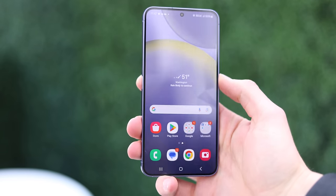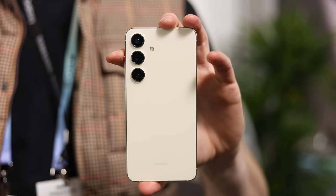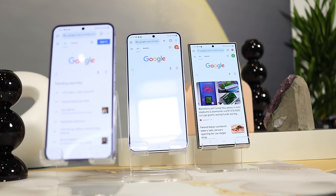Even though I'm calling this the smallest of the lineup, it's still not a small phone necessarily — it's 6.2 inches, which is 0.1 inches larger than last year's 6.1-inch display. It's definitely not a tiny phone by any means, not an iPhone mini or an S10e, but comparatively it's a tiny phone, because Samsung's S24 Plus and the S24 Ultra, which launched simultaneously, are way bigger.